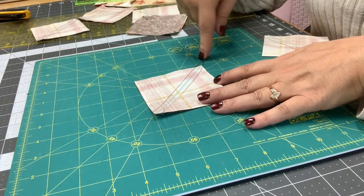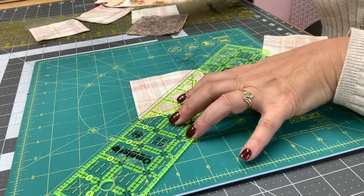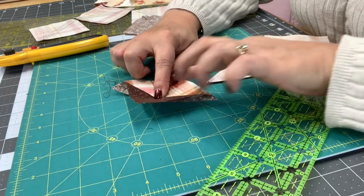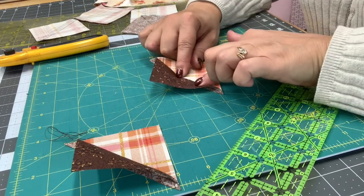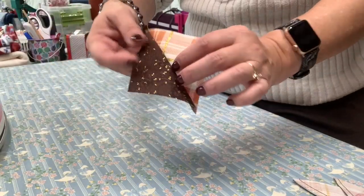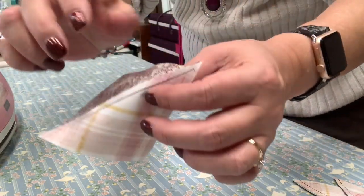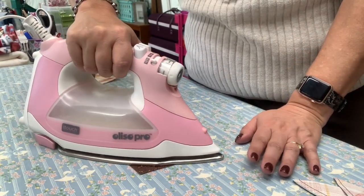Now that we have that part done, we are going to cut in the center right where we drew our line — just take your ruler and give it a slice. What we have are these two pieces — we're going to have squares from our half square triangles. We want to press to the dark side. I'm going to finger press that, and then do the same thing to the other one. After you've cut these in half you should have something that looks like this. I like to finger press before I press with my iron.